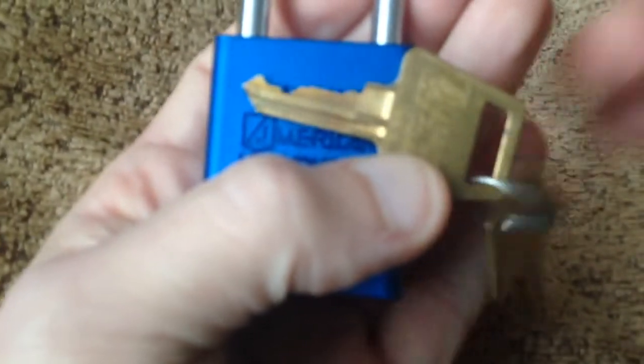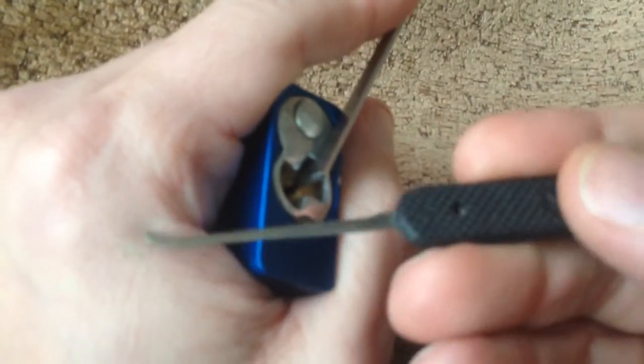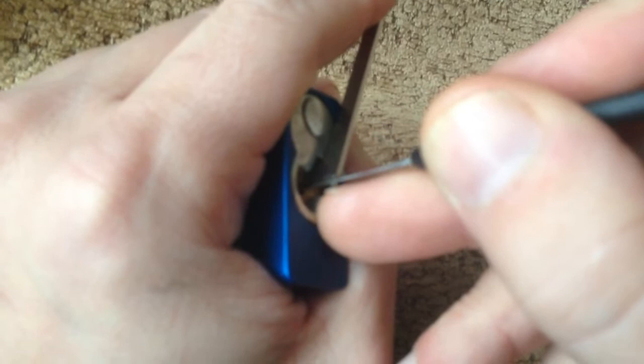Just zoom in there. Let's give it a bit of picking. I'm using a Peterson gem. It's dragging a pick out from the back to the front until I come to a stop. Pushing up. Dragging it out. Pushing up.